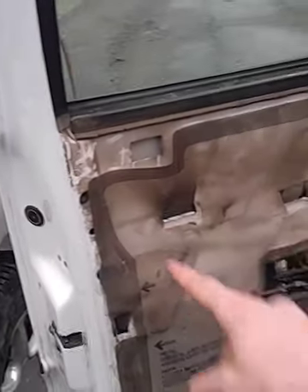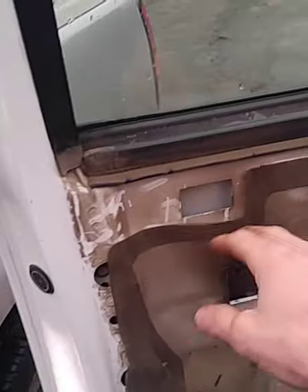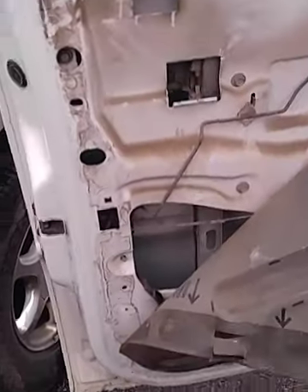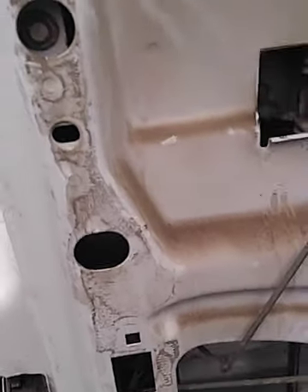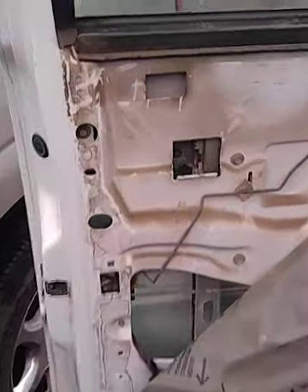Now you obviously have to get into this area to reach your lock cylinder. Sometimes this weatherstrip is completely glued on — just pull this corner back a little bit. Right down here, this hole right here is basically where you need to get in to access the lock cylinder.